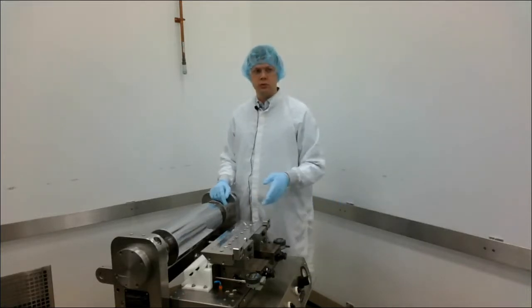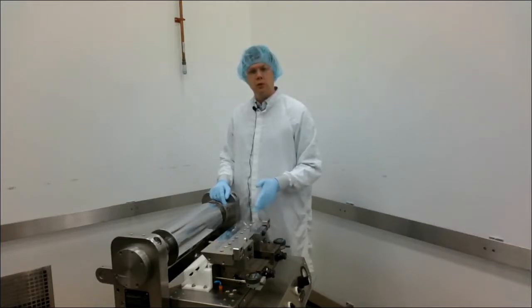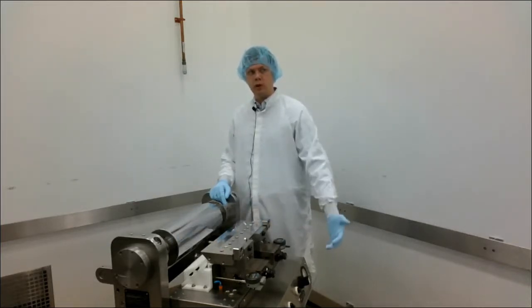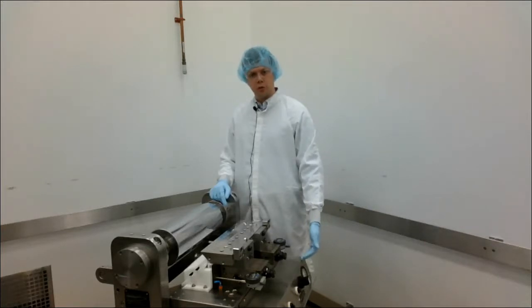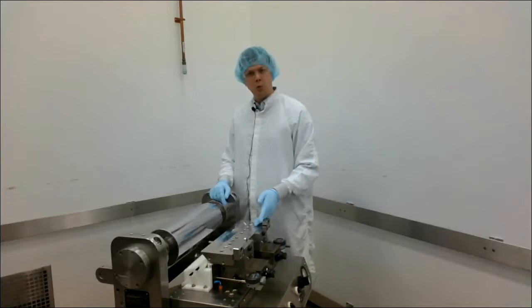You do typically lose a little more during setup. So if you're in a very large scale process or you're going more towards commercialization, this may be more beneficial.